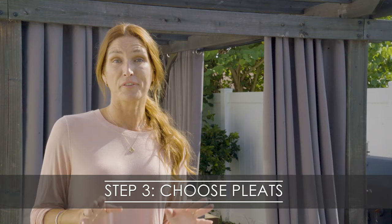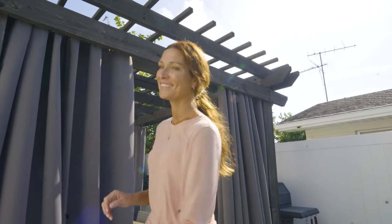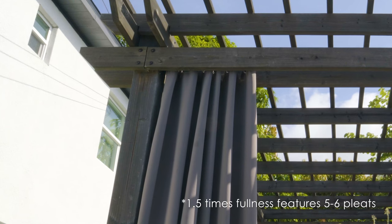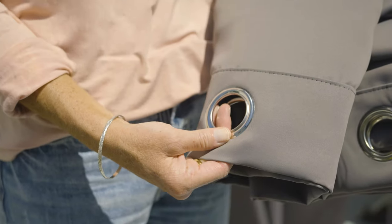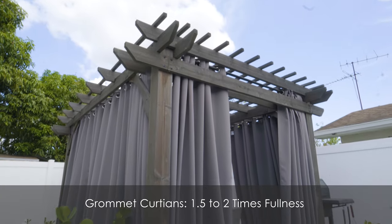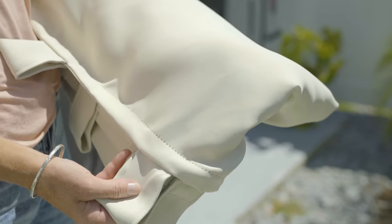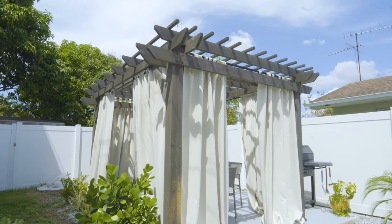Step three: choose your preferred curtain pleat. This step will give the pleat effect to your curtains. We'll show you the actual look of different fullness. This side shows one and a half times fullness and the other side shows two times fullness. For grommet outdoor curtains we recommend one and a half to two times fullness, while for tab top and velcro tab top curtains we recommend one to one and a half times fullness.